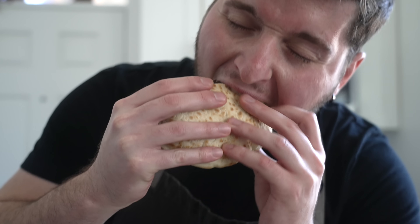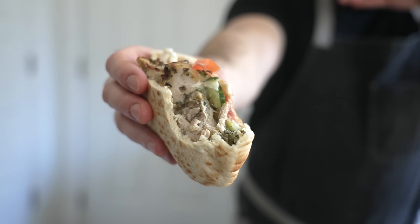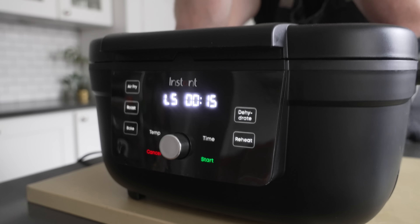Today we grilled, but remember this machine can do it all. I'm talking baking, broiling, roasting, air frying and even dehydrating. You can find a load more recipes just as good as this one over on the Instant Connect app, which you can download to your phone off the app store. If you liked the video, be sure to give it a like and also subscribe to the Instant Brands YouTube channel for more videos like this. Thanks for watching.